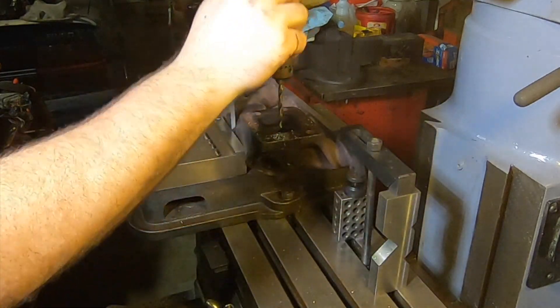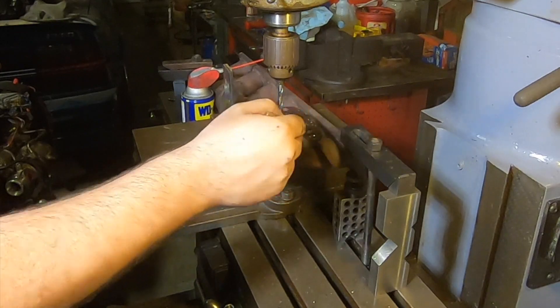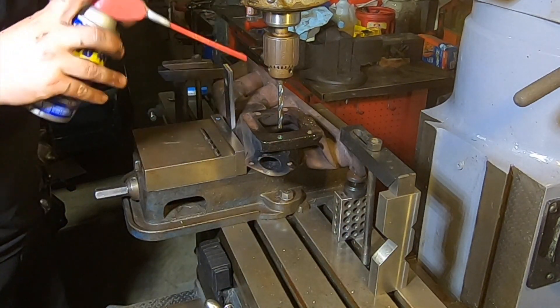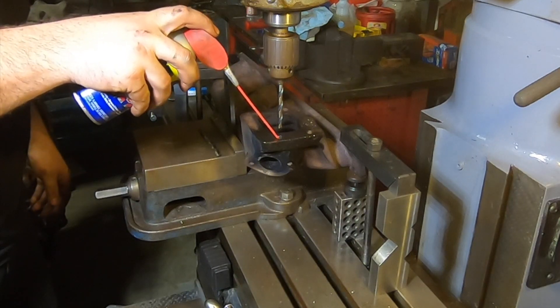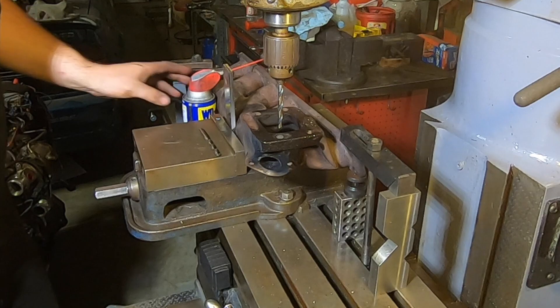I felt it drop through the bottom of the stud there, so we are through. That means we can now get penetrating fluid to the back side of the stud and the top side — might get lucky and get this thing to back out.